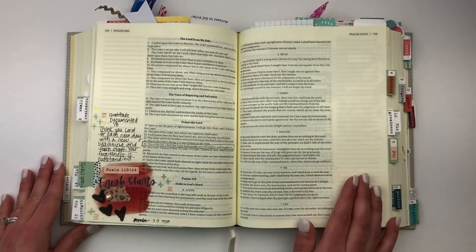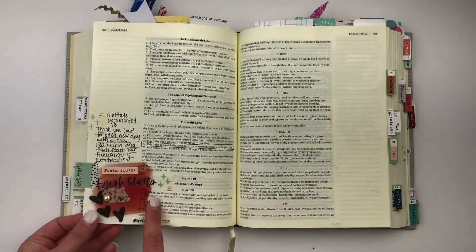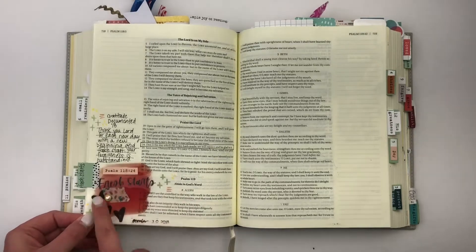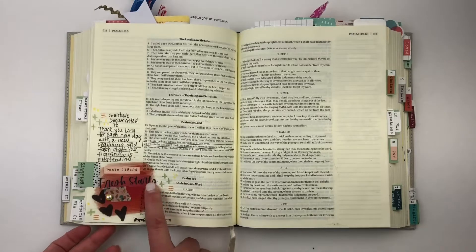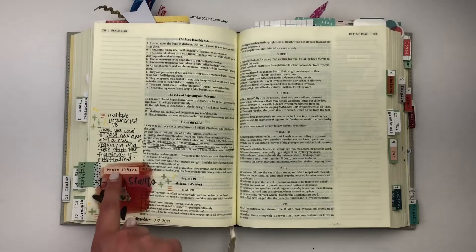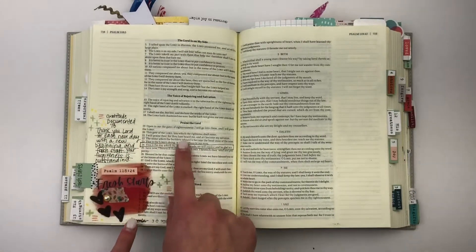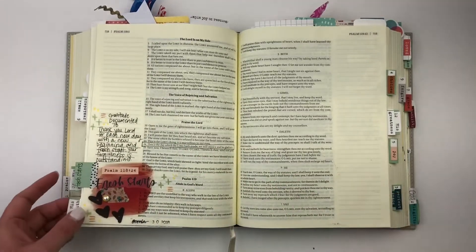I've used different collage art and page starters in different sets from my shop for a background of color. Then I use these title starter transparent stickers that come with the Grace and Gratitude Kit, then I add a little bit of washi that came in the kit, the scripture prompt, a little journaling, mark my verse, and that's it.